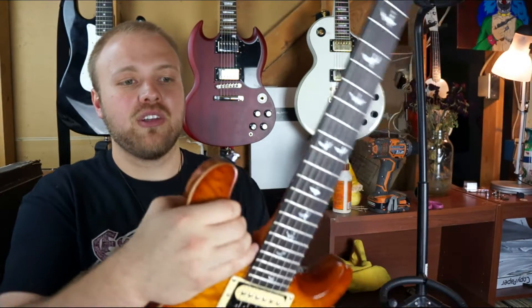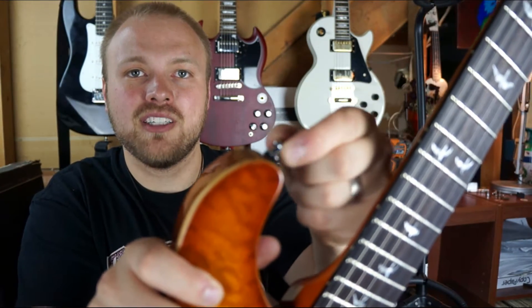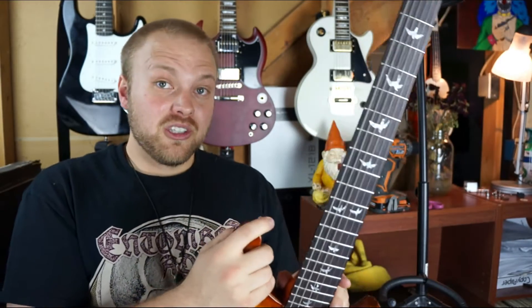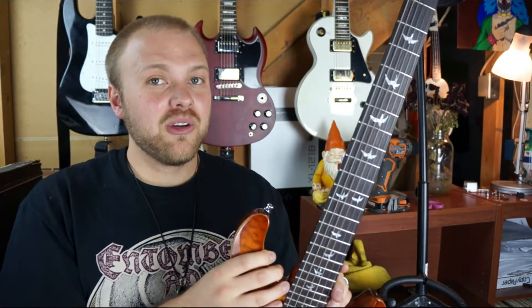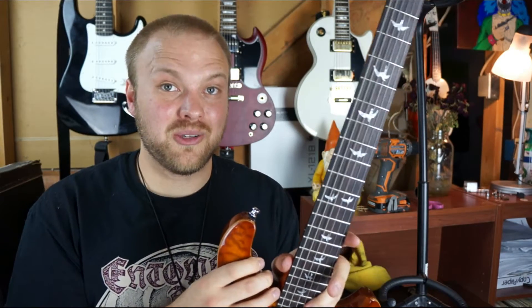So if I take this strap off, you can probably see it a little bit better. See how that's wobbling? That's no bueno! So the tools you're gonna need are a screwdriver or a drill, some toothpicks, scissors, and wood glue.